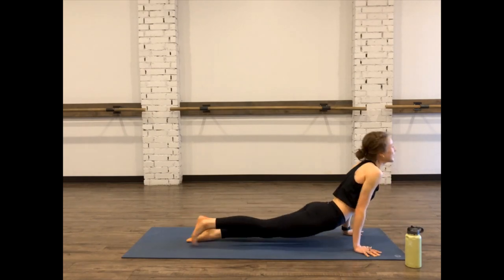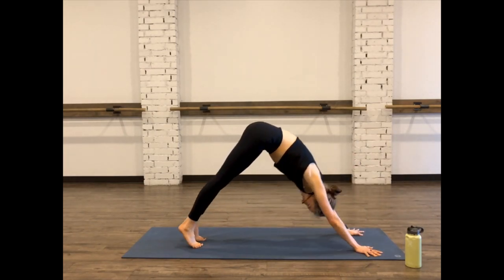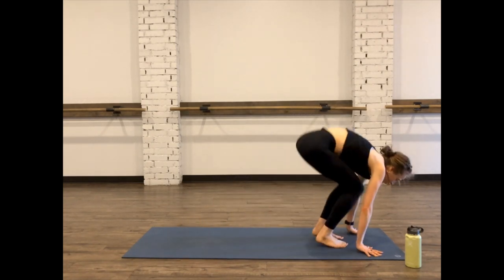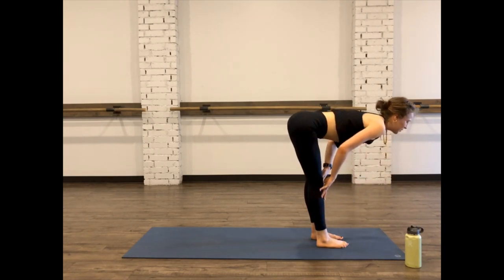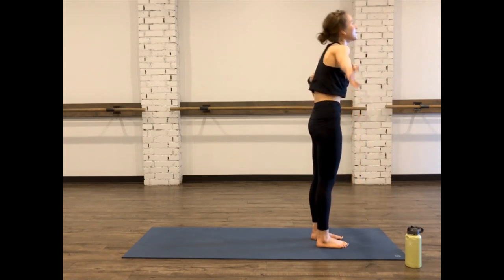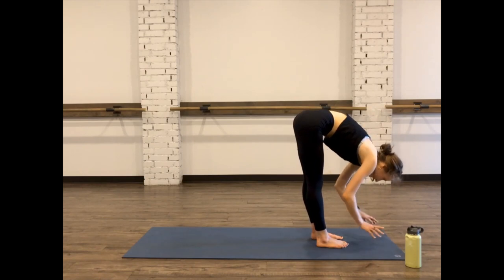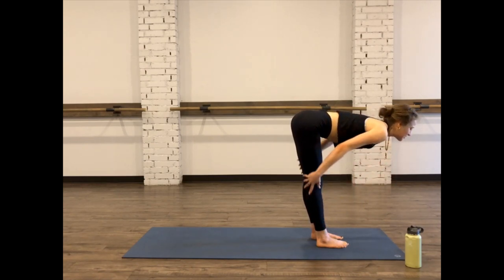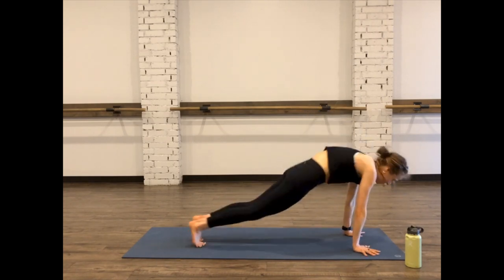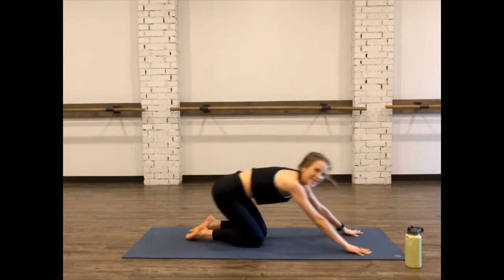Take a chaturanga if you're feeling it, or come to that down dog. Inhale all the way up, catch your breath. Using a sun salutation to catch our breath, shift forward, take it all the way up to that forward fold. Inhale, halfway lift. Exhale, fold. Inhale, roots rise, all the way up. Inhale, and exhale, release. One more time — inhale, halfway lift, stretch out those hamstrings, exhale, fold. Either take a chaturanga or just meet us in child's pose — option is always yours. Okay, there's our flow. I'm sweaty, so I hope you are too.